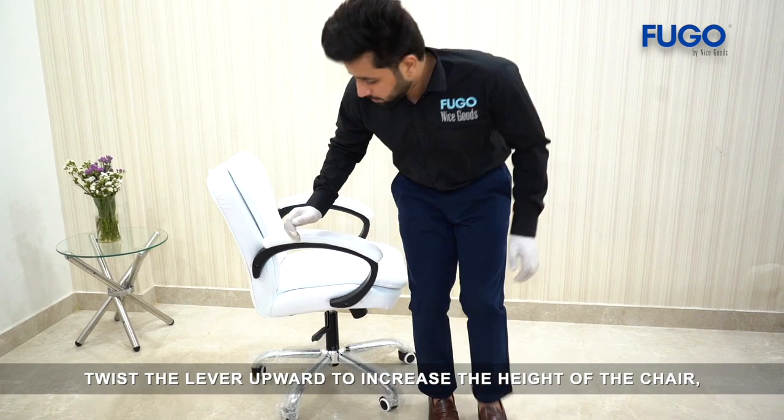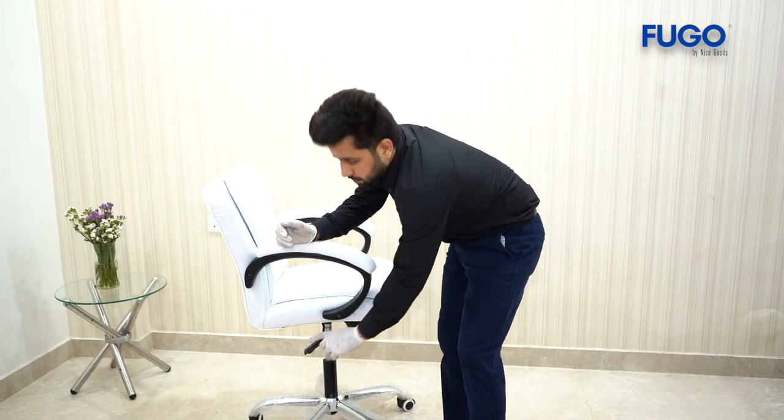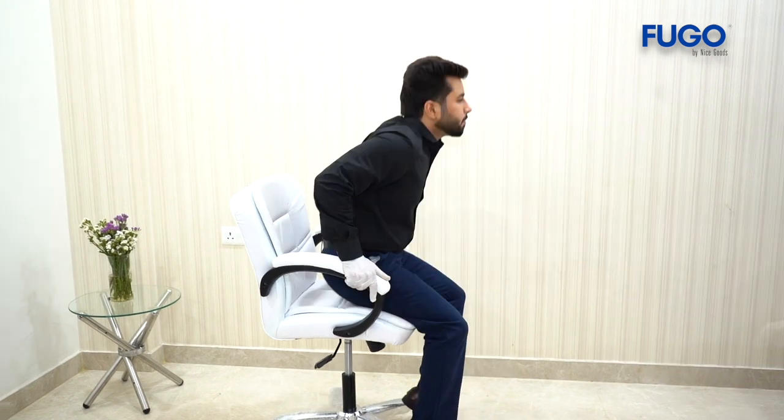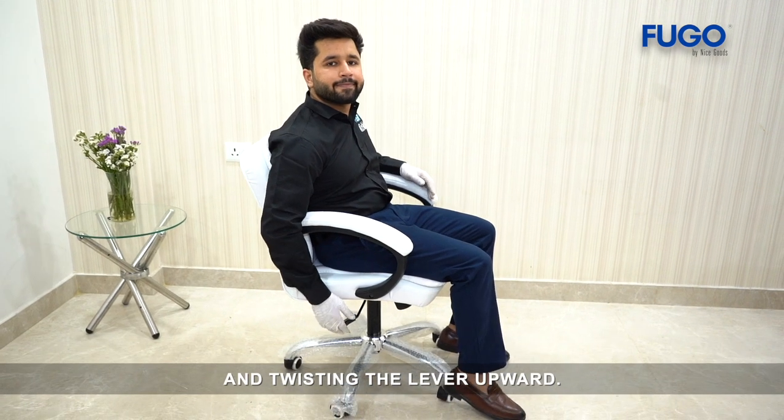Twist the lever upward to increase the height of the chair, but do not apply weight. Decrease the chair's height by applying weight and twisting the lever upward.